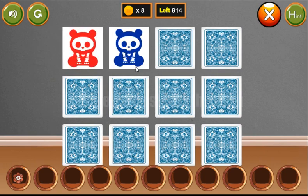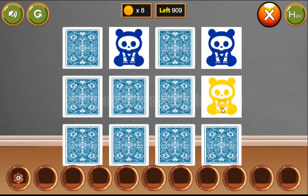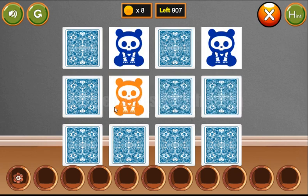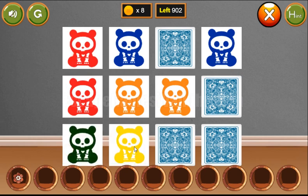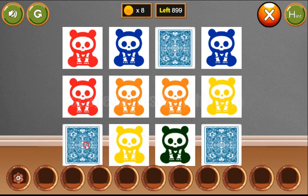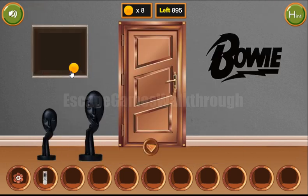Next let's play this memory game to find the pairs for the colored pandas: orange, red, green, yellow. Now green and the last pair is black. We've got the remote and the coin.